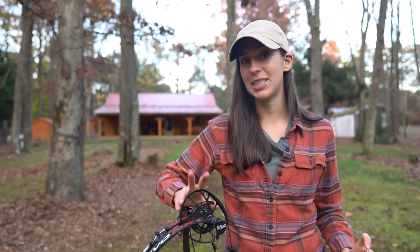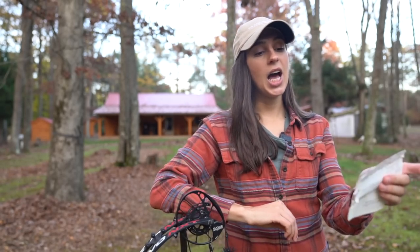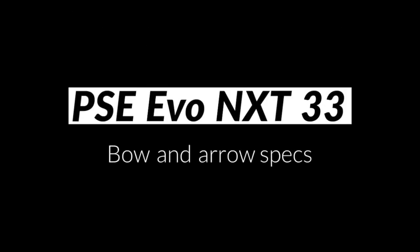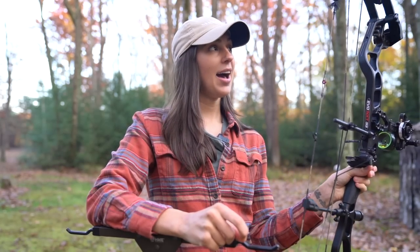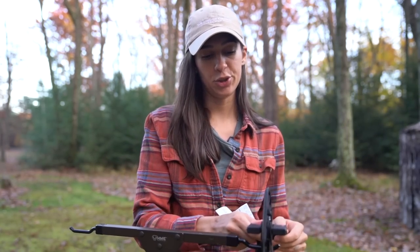I looked up the speed ratings on my PSE EVO NXT 33. PSE listed the ATA rating of 314 feet per second and the IBO rating at 322 feet per second. My bow is currently set at just over 52 pounds and I have a 28 and a half inch draw length. Let me show you the arrows that I will be shooting.